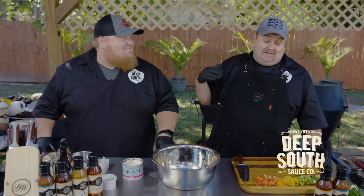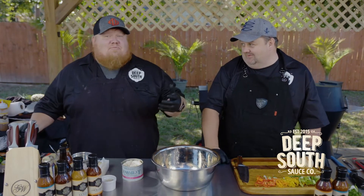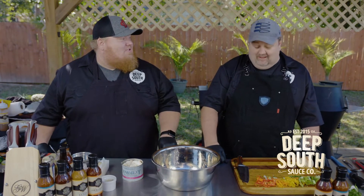It's got a beautiful depth of flavor, and then it comes along and Kung Fu kicks you in the side of the head with some heat, which is awesome. It's a reason to drink more beer or tailgate party drinks. It's a perfect tailgate sauce.